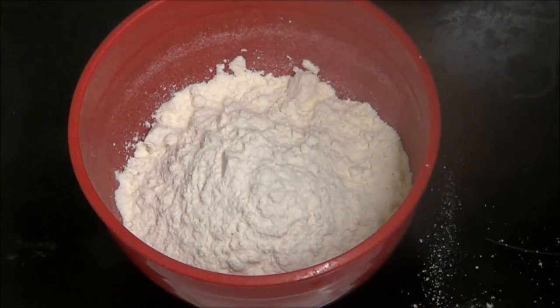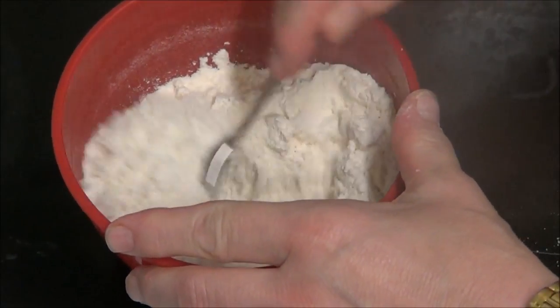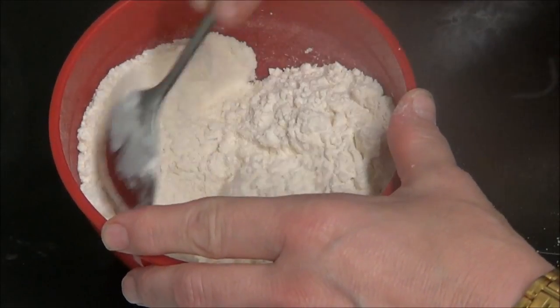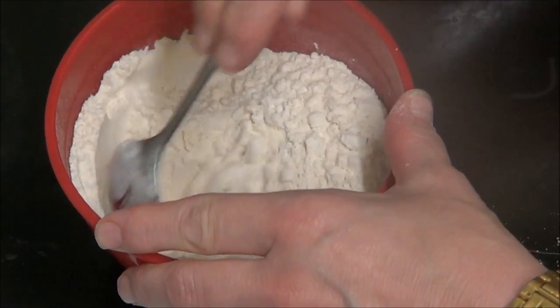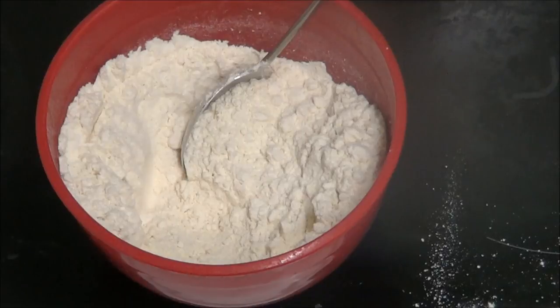Now I know some people put eggs in but I'm not putting an egg in today. I'm going to put some water in so it all comes together, and then I shall be cutting the corned beef and putting it in the batter.